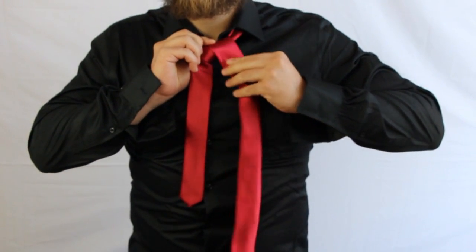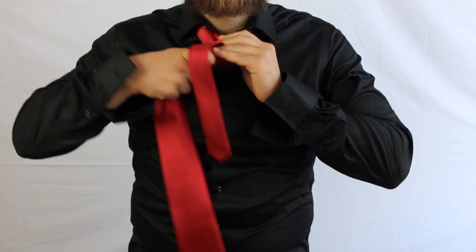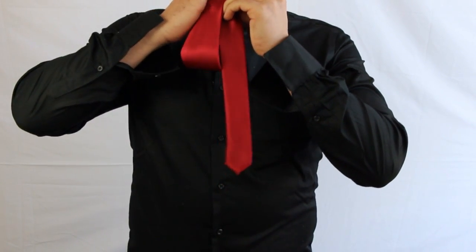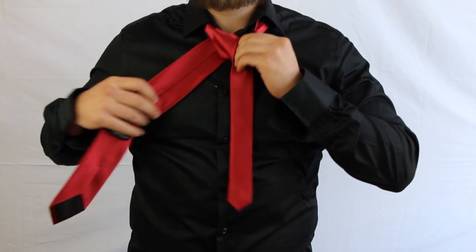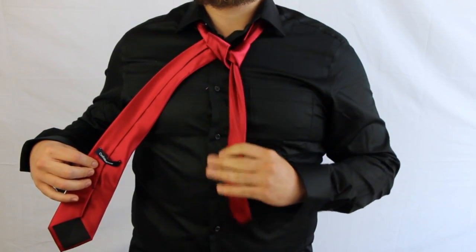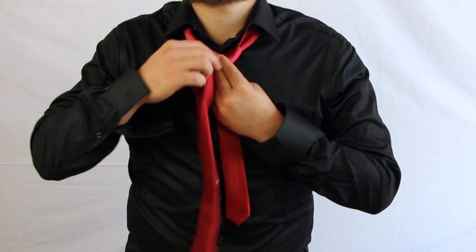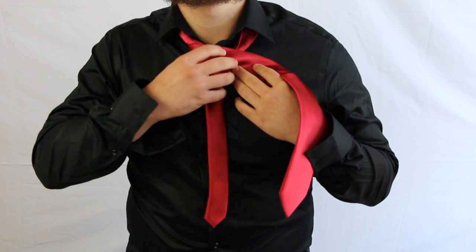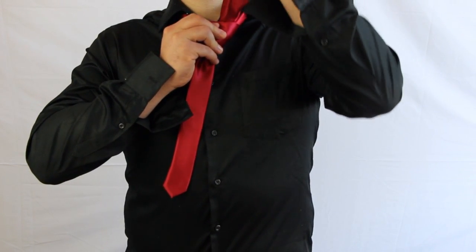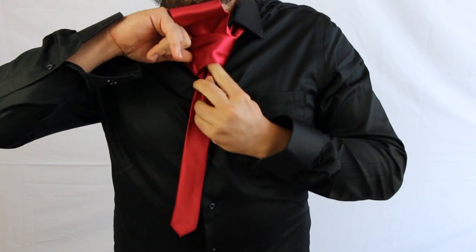Then you're going to pull down and go around like so. Then you're going to go up and under and pull it out to the right. At this point you can make sure to get this how you need it. Then from here, you wrap it around the front.